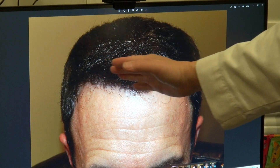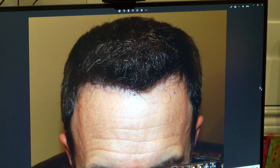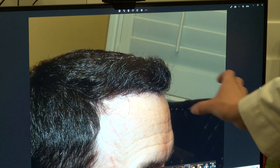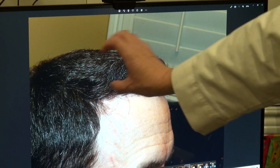You can appreciate the artistry with the frontal view, and you can also appreciate the density as well. You can see how he was thinning there, and then you see how natural the hairline is — that's where the artistry came in — and the density is there.